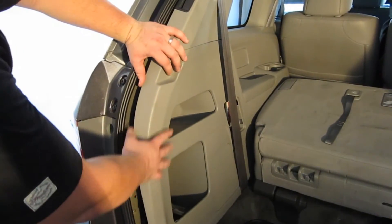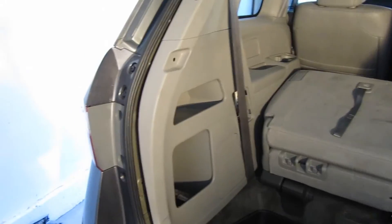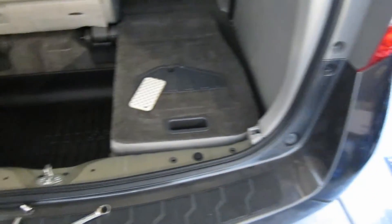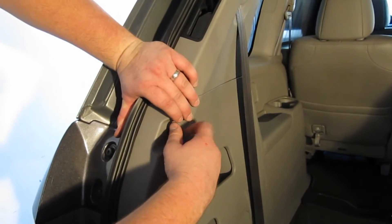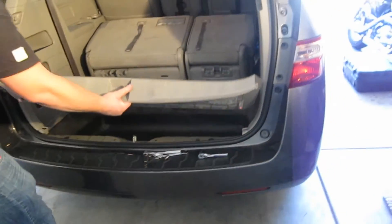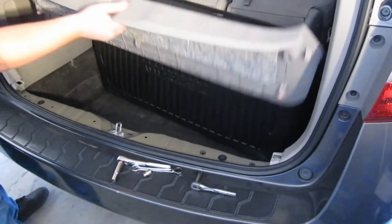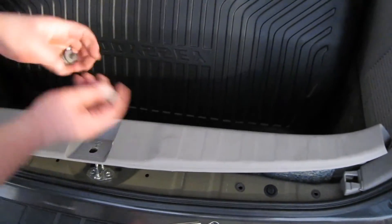Don't forget to plug this back in. Very carefully put all the plastic paneling back in place. You also need to put the fuse cover back on, then put that rear cover on. Make sure to carefully put this back in and don't forget these two bolts.